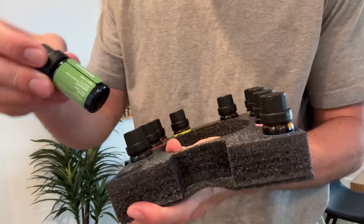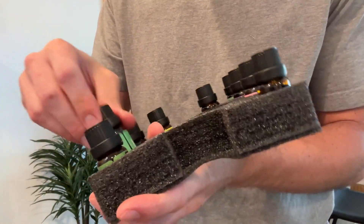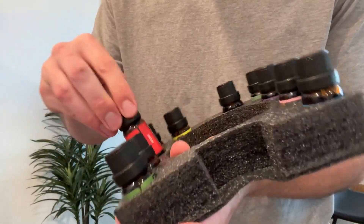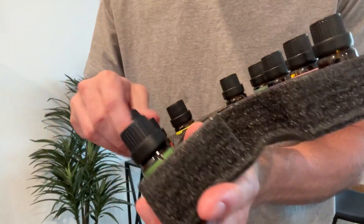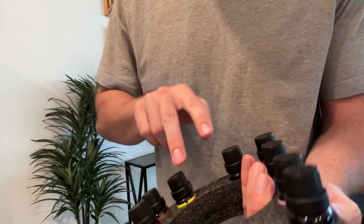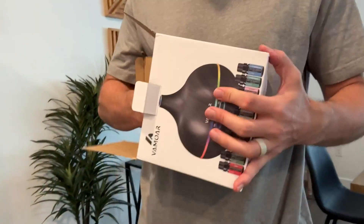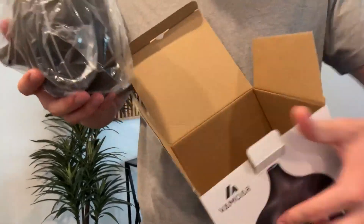The set comes with the diffuser and all of the oils. You have rosemary, cedar, rose, lemongrass, lemon — you kind of get the idea. It comes with two, four, six, eight, ten different essential oils inside.